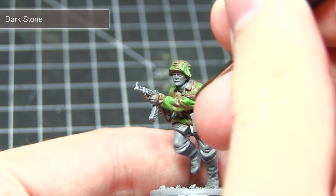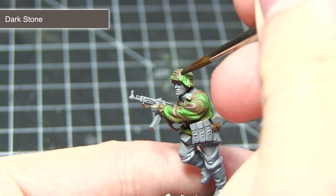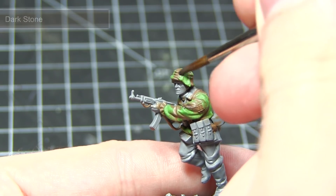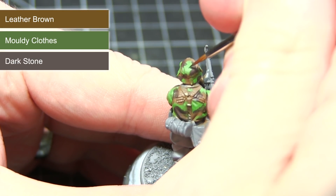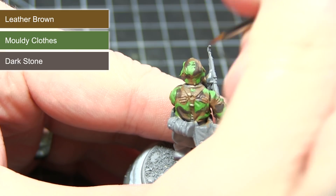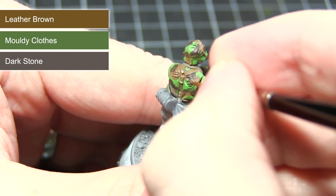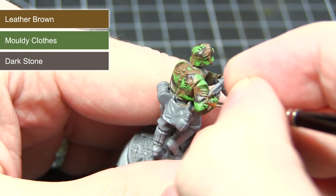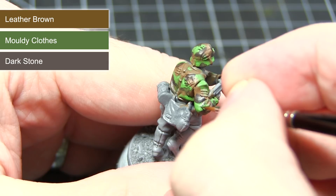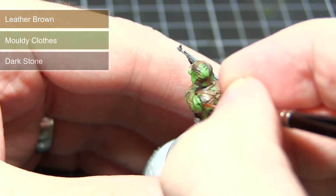With our green patches completed we can now start applying some dark brown patches to the smock as well, and for this I'm going to be using Dark Stone. Now that we have all of our base colours completed we can start applying some dots to the camouflage. I'll be using a mixture of the paints we've already used — Leather Brown, Mouldy Clothes, and Dark Stone. The trick is to apply small dots of colour next to their equivalent patches of colour, which will break up those patches and give you an overall look of plane tree camo.